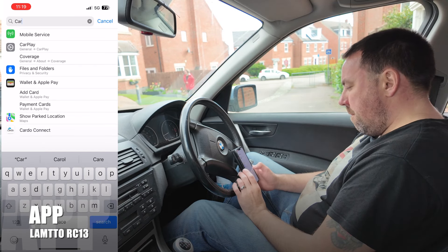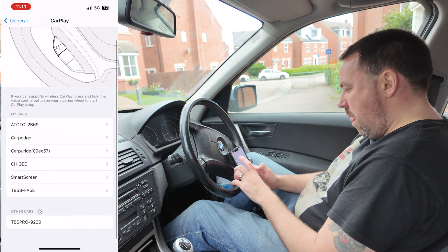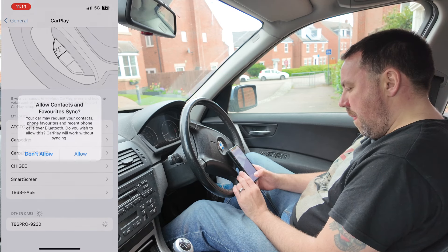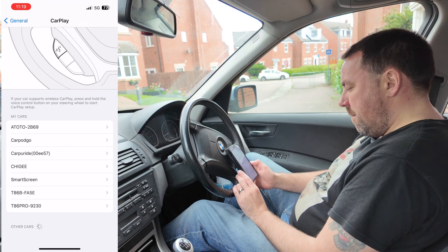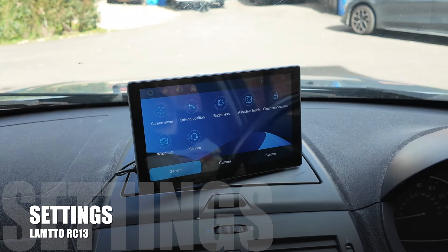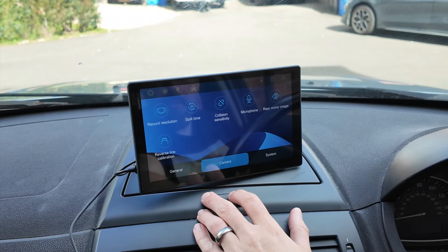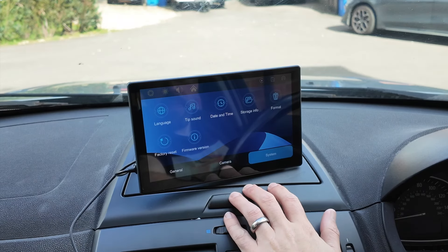Now it's time to connect your phone to the device. I'll be using Apple CarPlay — simply go to settings, type in CarPlay, click on it, and at the bottom of the screen it will come up with the device name. Select yes to all the prompts and within a few seconds you're connected. The RC13 has so many settings you can completely customize it — including screen brightness and what time you want it to switch from day to night mode, so it's not distracting you while driving.